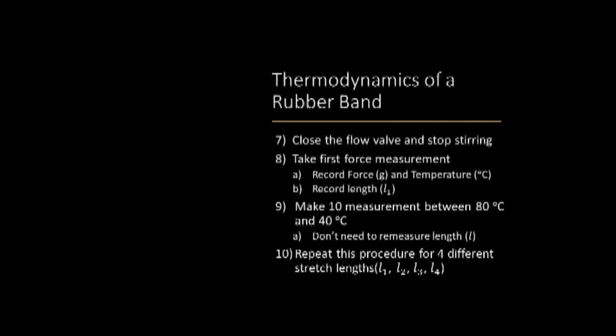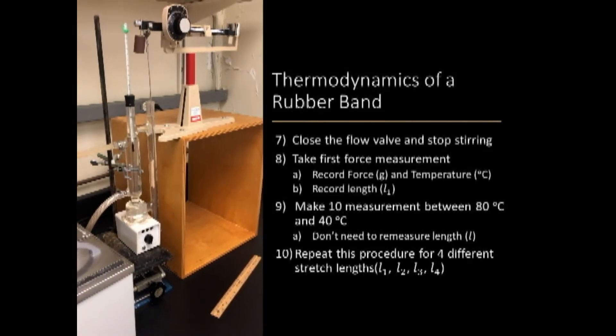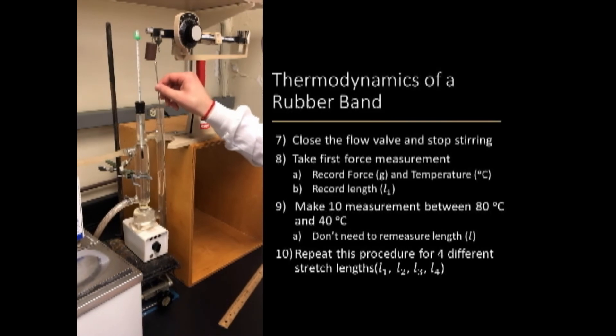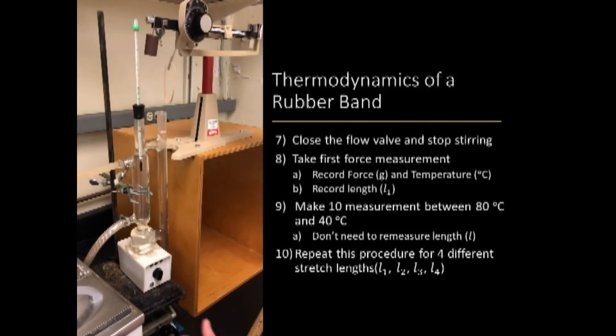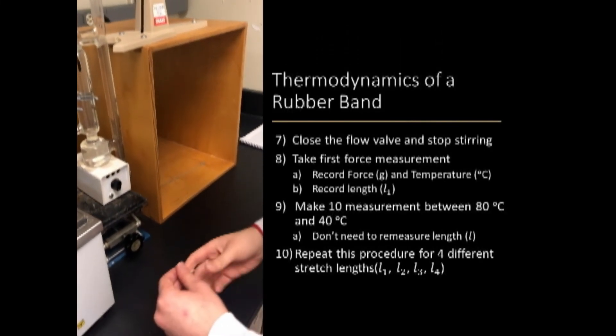This procedure will then be repeated for a total of four different stretch lengths. In doing so, you will remove the rubber band to remeasure L0 and then reattach and reheat the rubber band in the apparatus before you measure the force, temperature, and length for the following three data sets.